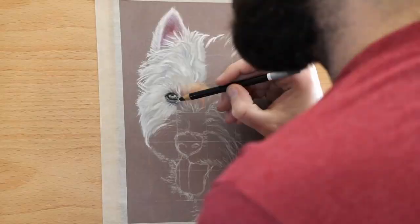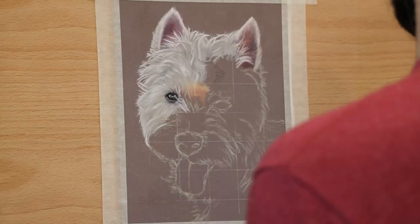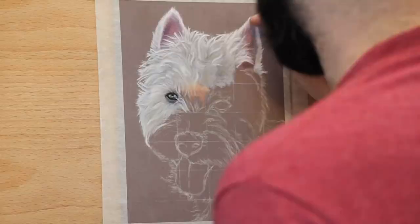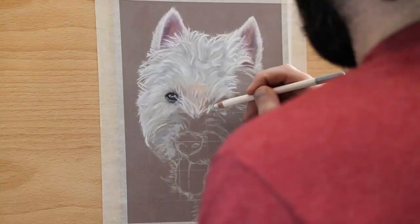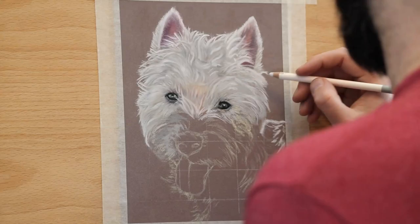I started out by just layering in a sort of darkish or lightish gray so that I had something to contrast against when I was going in with the lighter colors, but also added in things like pinks and sort of peachy colors where there were sun-kissed areas and where you could see almost like a skin tone coming through the fur.